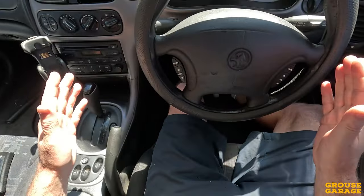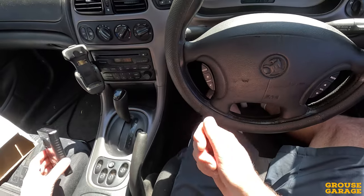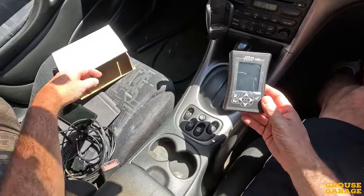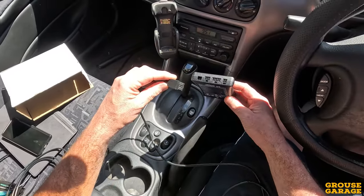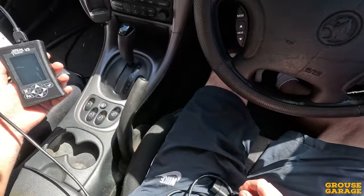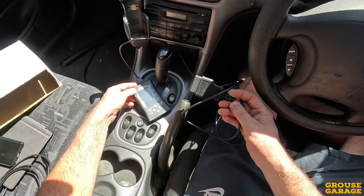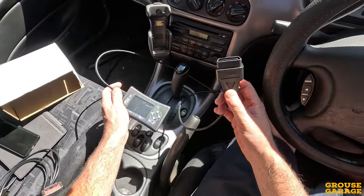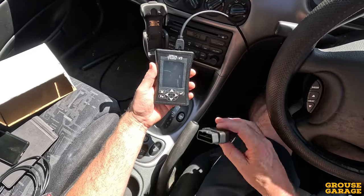We're back from our drive — you've seen how it goes. Now it's time to upload that tune to get it sent off and modified to suit the engine. I've got my AutoCal device here. I need to plug it into the car and go through the process of capturing that existing tune so that the tuner has something to work with.